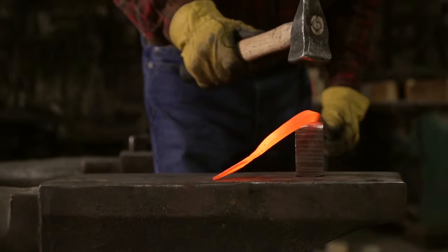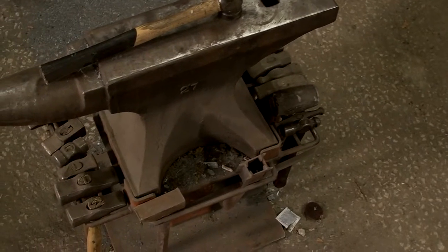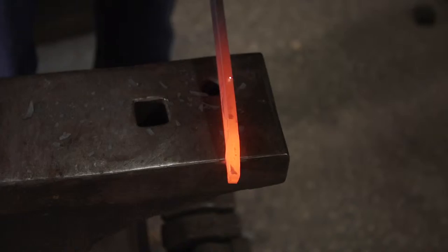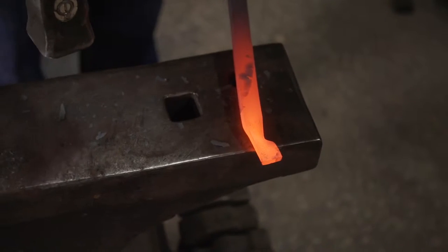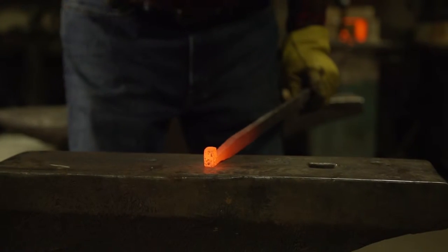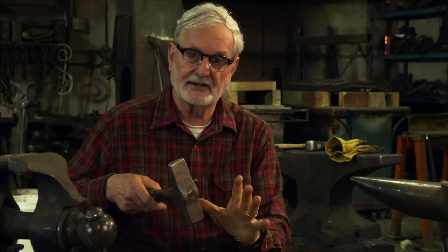There are terms for maneuvers on the anvil — drawing out, upsetting. You see all these different hammers; they all have a different purpose. That's called a cross-peen hammer. If it were rotated 90 degrees, it would be called a straight-peen hammer. The majority of my hammers have a radius face because a radius face coming down on essentially clay or lead dimples the surface and helps spread it. A lot of what we do here is spreading and directing where the metal wants to go.